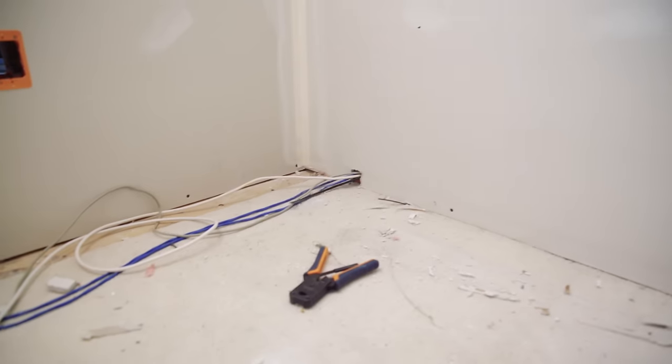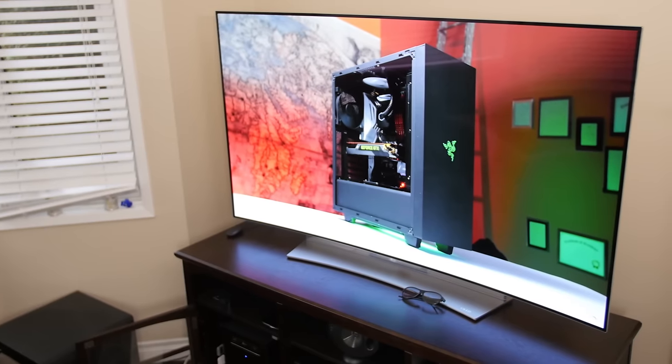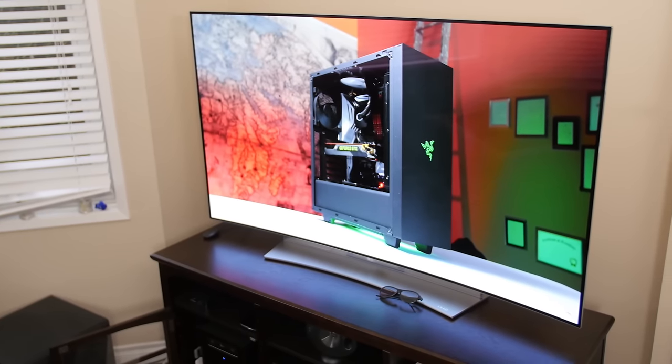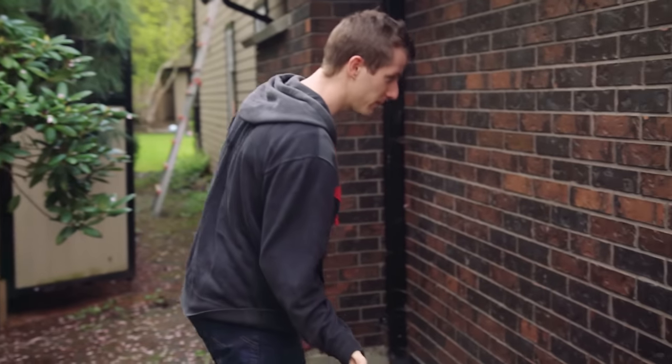The objective today is to run an ethernet cable from my networking closet on the second story down to the first story where my media center and my TV are. To eliminate the tripping and wife hazards, we're going to be taking it outside and running the ethernet cable along the siding on the outside of the house. Before you embark on a project like this, there are some considerations.